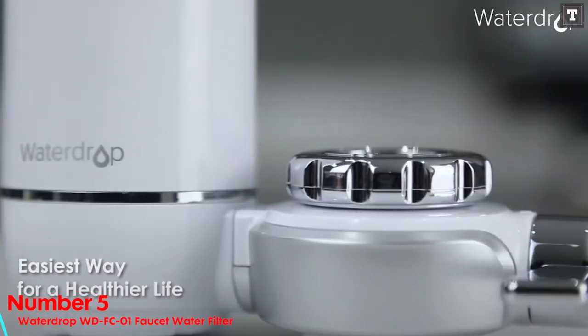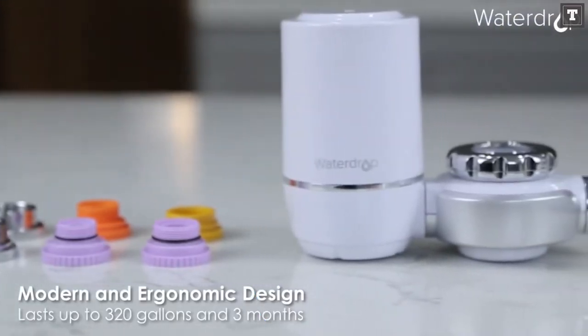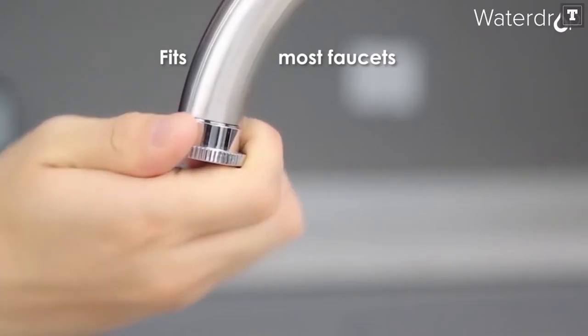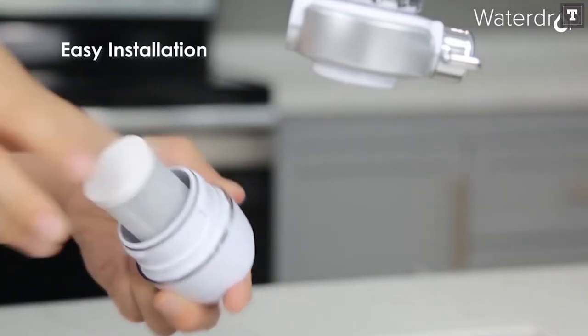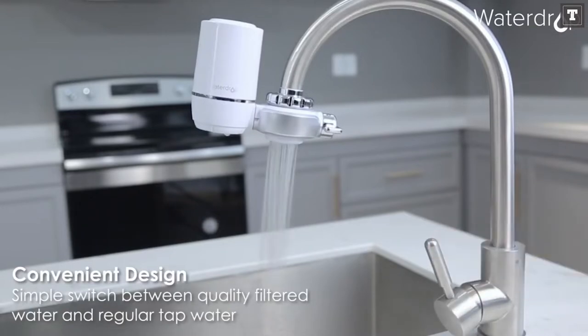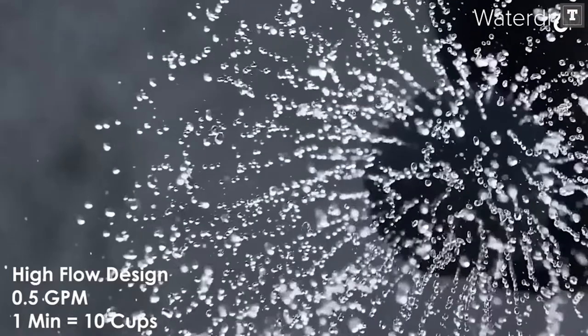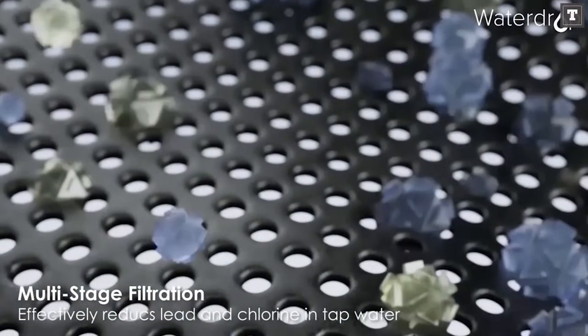Number 5: WATERDROP WDFC01 Faucet Water Filter. If you want excellent filtration without the price tag, the WATERDROP WDFC01 Faucet Water Filter is a good option to consider. It's reasonably priced, albeit it has a somewhat shabby appearance that corresponds to the price. However, it is a winner in terms of performance. Many common pollutants, including lead and chlorine, can be removed using this filter.